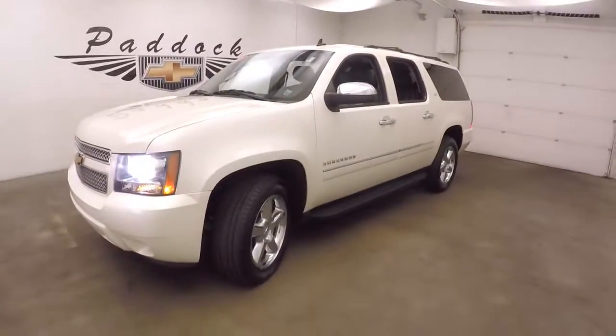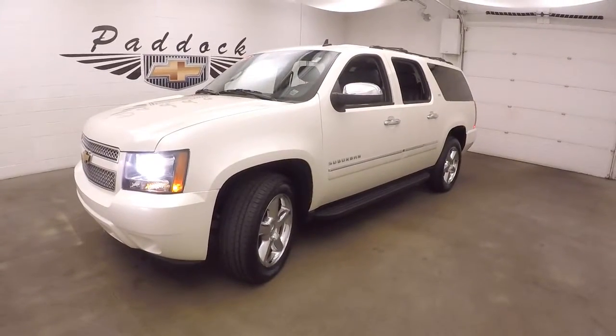2012 Chevy Suburban LTZ — agreed, priced to sell.